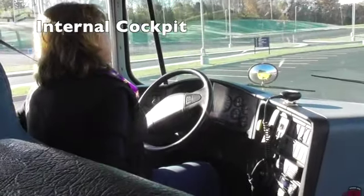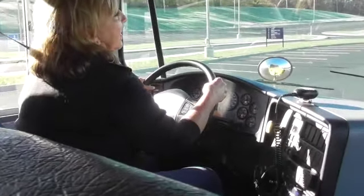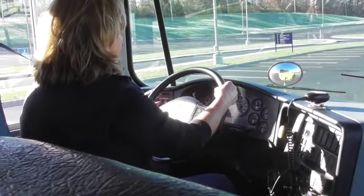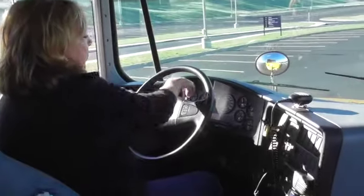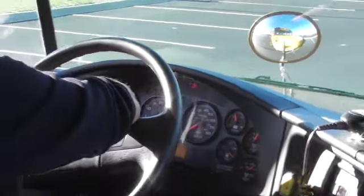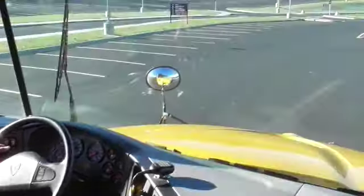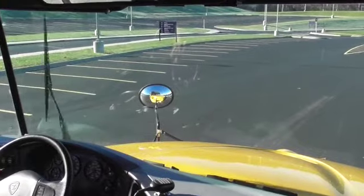As soon as we sit back down and have our seat belt back on, we will be grabbing the steering wheel. This is a 20-inch wheel and it has no more than two inches of play. We will be looking at our internal cockpit first. I have a left turn signal and I know it is working because I have an indicator. I have a right turn signal with an indicator and four-way hazards with an indicator. I have the windshield wipers on low, medium, and high, and I have fluid.